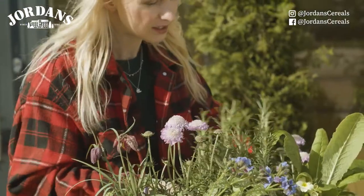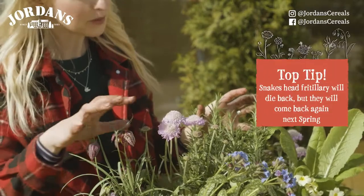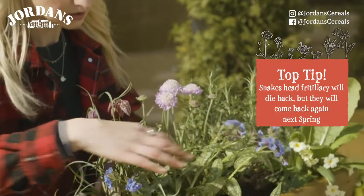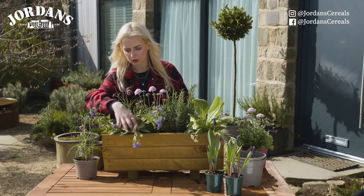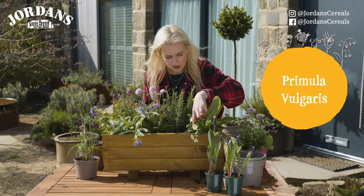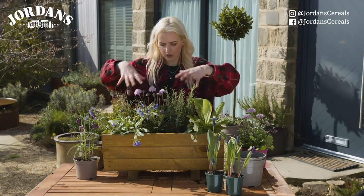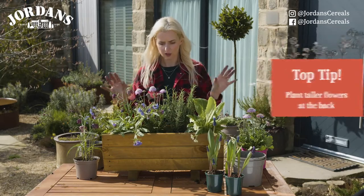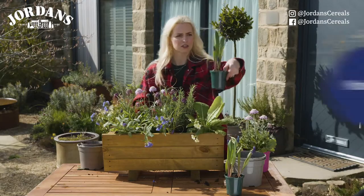I've used rosemary at the back because I know it'll get nice and tall, and my scabious too. In a couple of weeks the fritillary will die back, but the pulmonaria is nice and low so it will cover the dying foliage and give me some lovely attractive foliage tumbling over the front. I've also got a lovely little primula vulgaris — such a beautiful colour — nice and low at the front. Lower things at the front, taller things at the back, and I'll place this on my windowsill with the taller things closest to the window for a nice tiered effect.